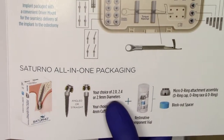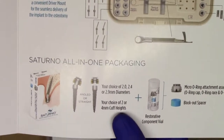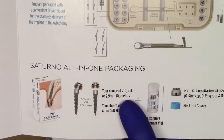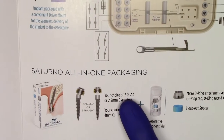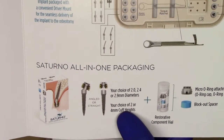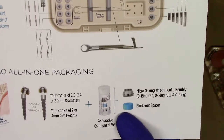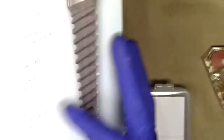You'll notice that we have three different diameters now, as opposed to just the two diameters with the Lodi system. The exciting new 2.0 millimeter diameter for the Saturno implant is very exciting. The angled implant is available in the 2.0, 2.4, or the 2.9 diameters. Additionally, you can have your choice of 2 or 4 millimeter cuff heights with all of them. Included in all of the packaging is your o-ring assembly housing and the blockout spacer.